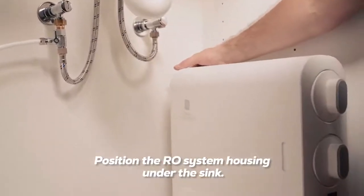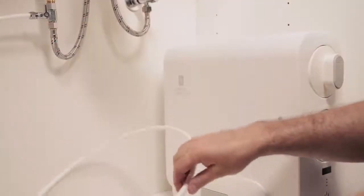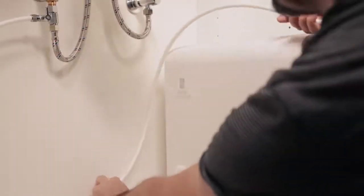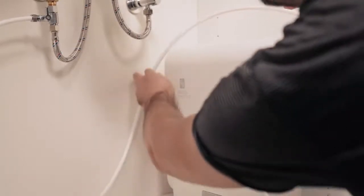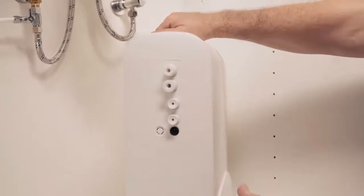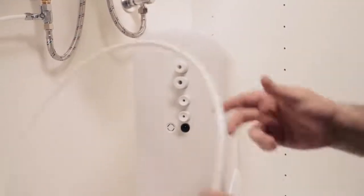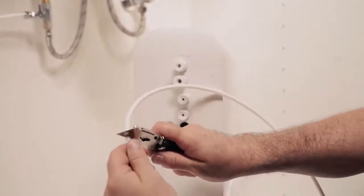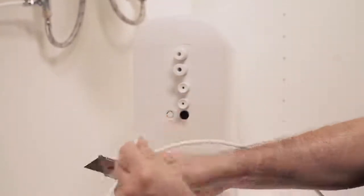Position the RO system housing under the sink. Before you cut each of the two tubes in half, measure the distance needed for the tubing length to reach the osmosis system, faucet, water intake port, and feed water adapter to be sure they can reach according to your home setup. Cut the included two tubes in half or to different lengths based on your measurement and setup.